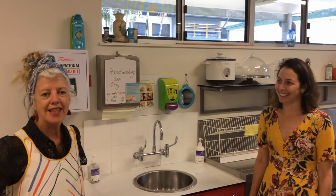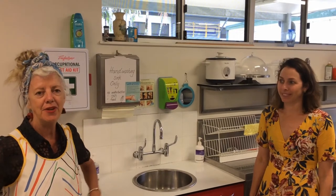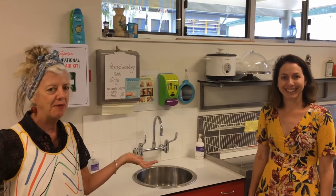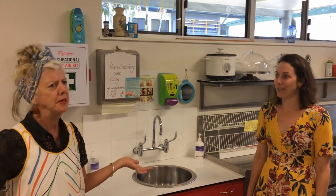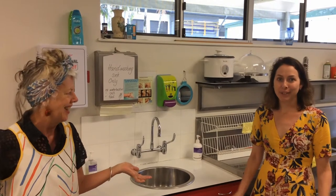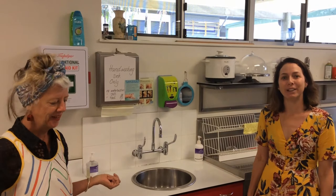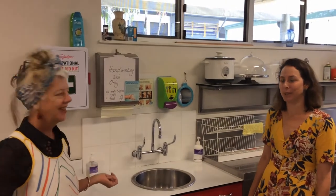Hello everybody. How are you, Cairns West families? We hope you're keeping well. We're here again today in the kitchen and we have with us someone who hasn't been at school for a long time but is back with us. So everyone remembers Miss Mitchell. I've had a few names here. Hello Cairns West community, lovely to see you all and we're looking forward to having you back at school soon.